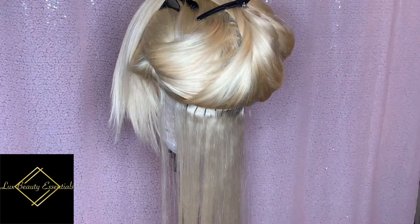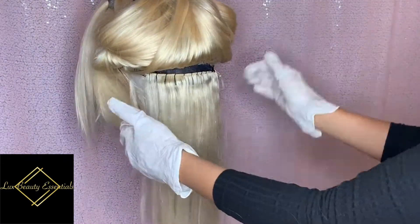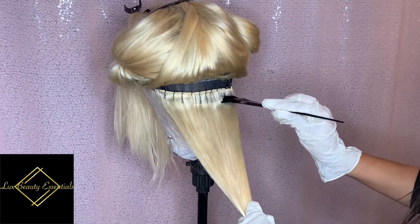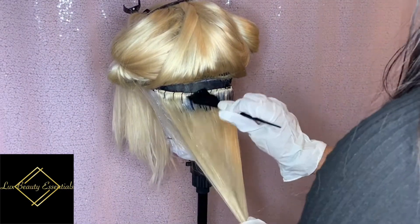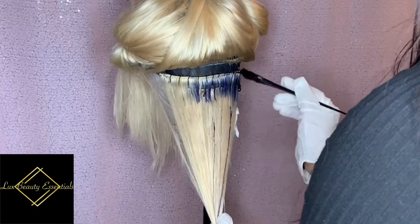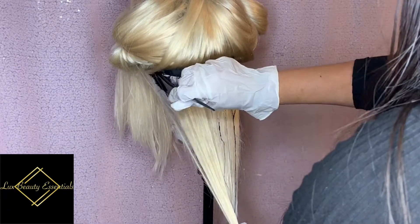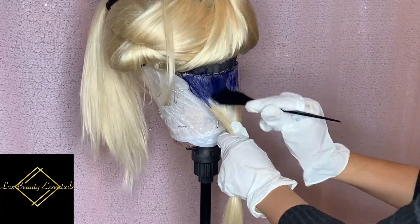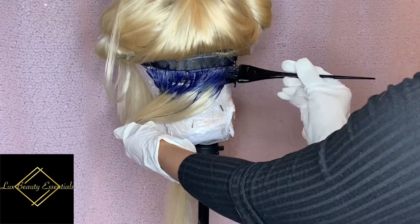So if y'all were seeing all them colours in that unit, then this is how I did it. So obviously I had already made a unit. These are our 613 bundles and straight. The only way to describe these bundles is silky and buttery. So I just made a unit with those bundles. I've got 22, 22 and an 18 inch frontal.